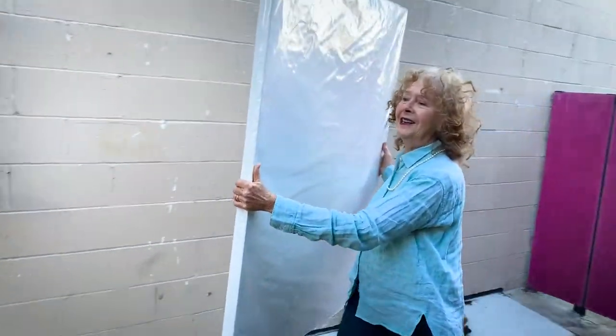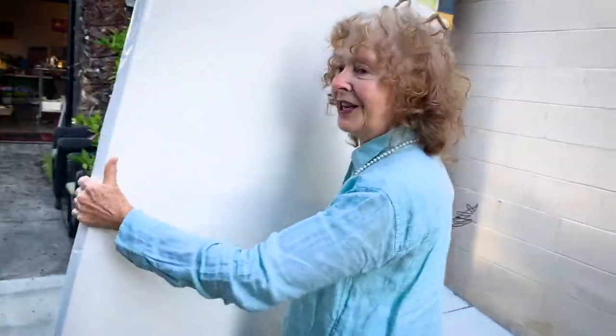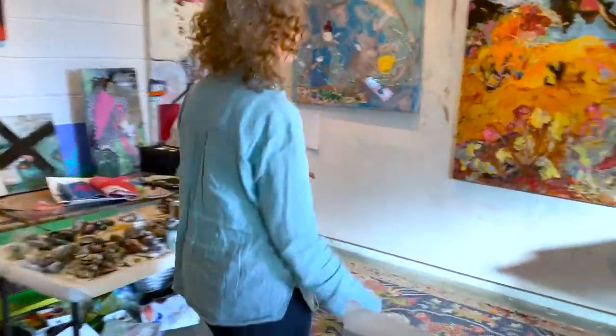It's time for another painting. This is gonna be a big one — it's gonna be a collage. Take it on into the studio. Oh no, there's no room. I've gotta move one of these paintings.